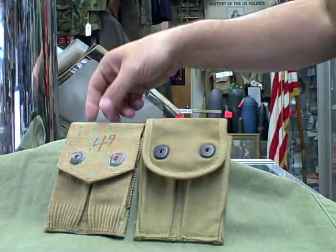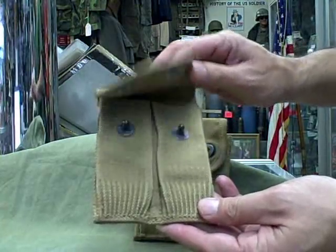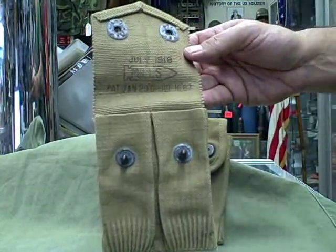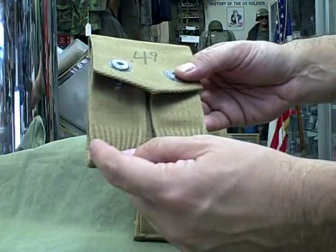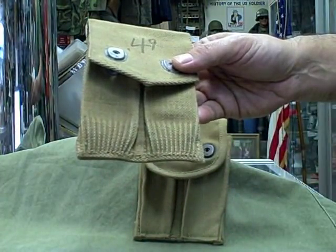What we have here is the early version of the ammo pouch. When you open it, it is usually dated — as you can tell there — 1918. It is manufactured by Mills, which was characterized by the use of pleated sections at the bottom of the pouch.